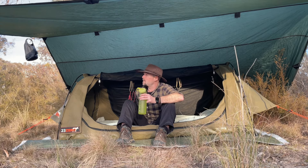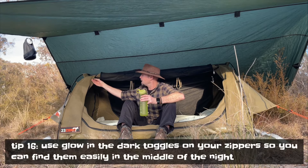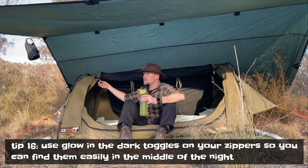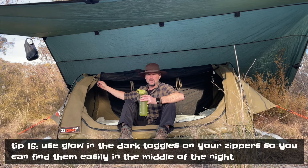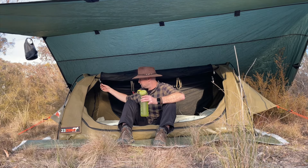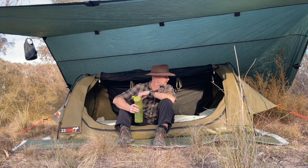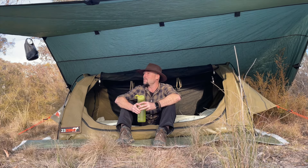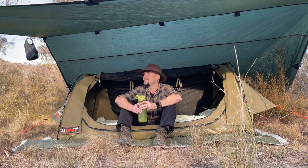One other thing I have on these swags is glow-in-the-dark toggles on all the little zippers. Nothing worse than in the middle of the night trying to find your zipper in pitch black — you think you zip it the same way every time but you don't. Always good to be able to see where they are without turning your torch on. That's my setup — I'll check back in tomorrow for the pack-up routine.